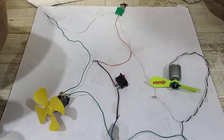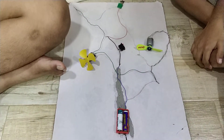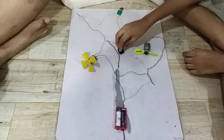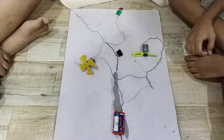Let's have a closer look at the components. Could you please share with our viewers what are the components required to make this circuit? The components needed to make this circuit are a power source, one SPDT switch, two motors with two propellers, and some wires.